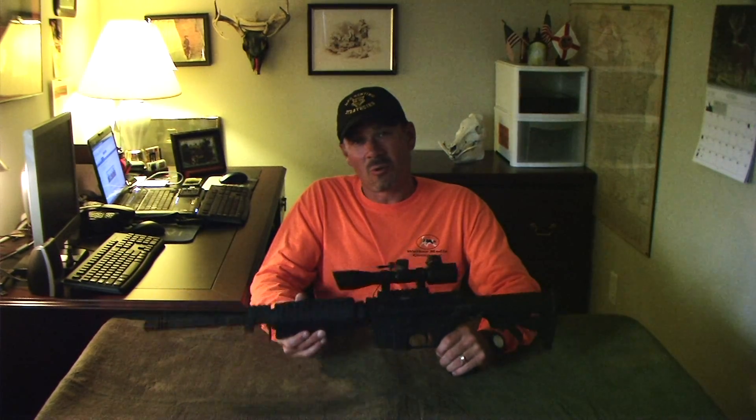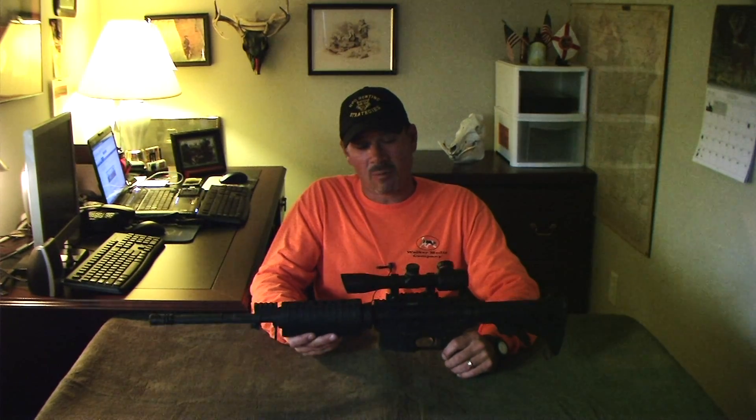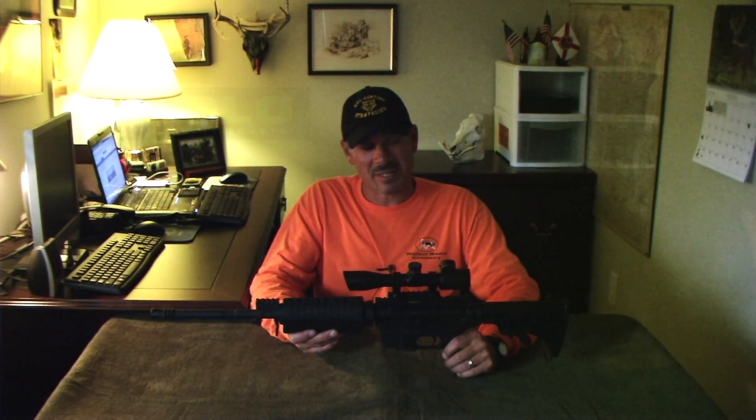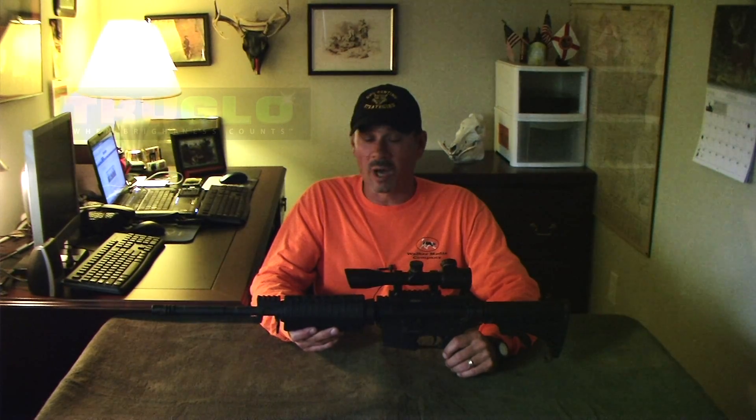Hi, this is Mike Perez with Hog Hunting Strategies. I'd like to talk to you about a new product out by TruGlo. TruGlo has been with us since 2008, and every one of our weapons — whether it's a compound bow, crossbow, a night hunting gun, or our regular hunting guns — we have TruGlo products on there, and they last. This product far exceeds manufacturer claims. It's one of the rare instances where it's well worth the price.